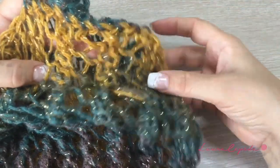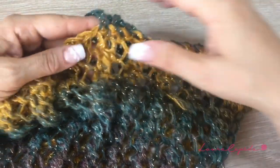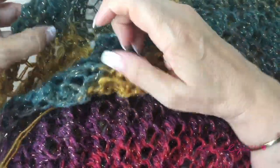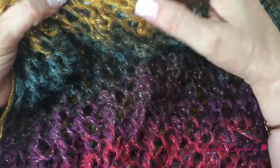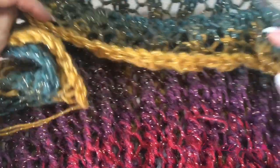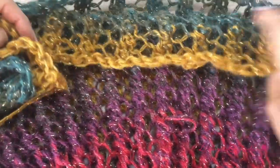I joined one shoulder — I joined one, two, three, four, five pleats — and this is how the shoulder looks. On the other shoulder, I'm going to join the same number. Check how much space you leave for the collar for your head to fit through. If you want to join more or fewer stitches, it's up to you — you should try it on first.